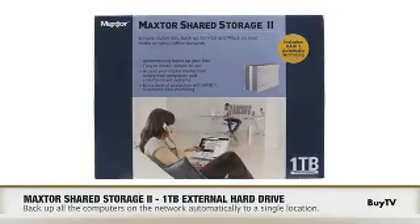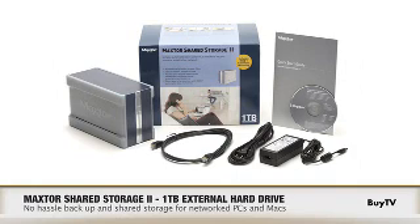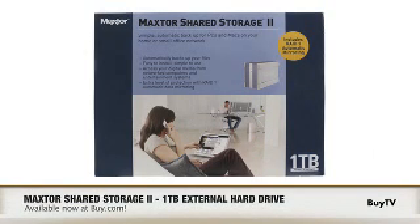This product seems like a perfect fit for the digital home. Yeah, this is a great way to automatically back up all those precious photos, back up that music — basically a great way to manage all the content in your home. Good to know, Jane. Well, save your life and back up your data. Get the Macster Shared Storage 2 Drive at buy.com today.